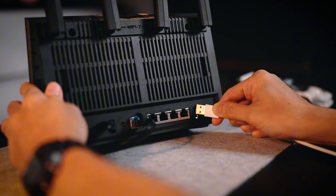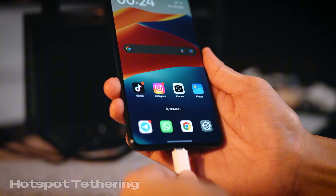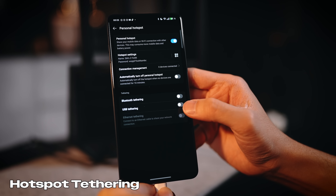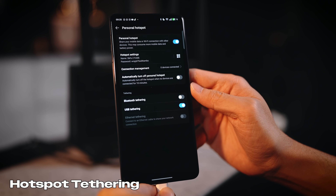The third added benefit is actually related to the name BE92U — the U at the back stands for the USB port at the back of the router. This is very clever: say you forgot to pay your internet bill or your internet is down, you can plug in a USB cable to your smartphone and use your smartphone's data as a hotspot to ensure everyone stays connected to the internet.